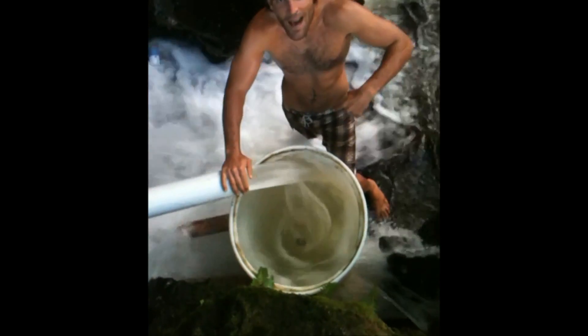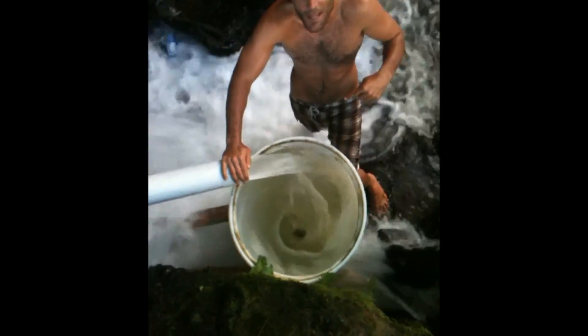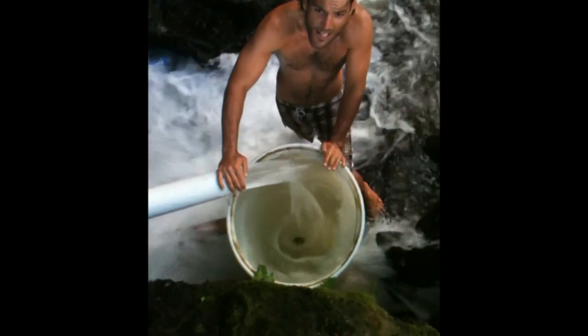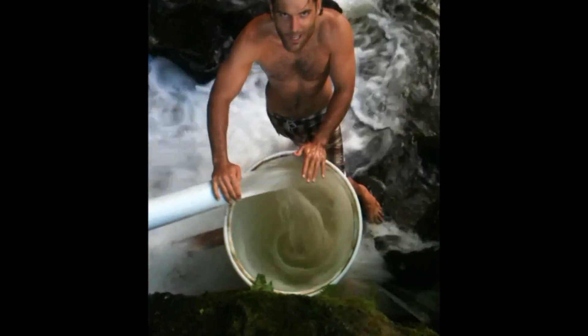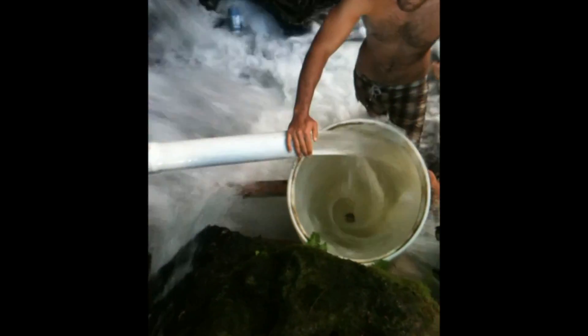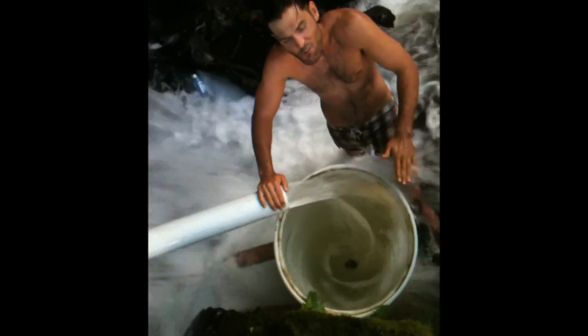We're testing out a scale model of a gravitational vortex water power plant. This design is inspired by Victor Schauberger, a brilliant water wizard almost 100 years ago. It's been built by some Austrian and Swiss guys at a much larger scale, so we're testing out a scale model — it's a 55-gallon drum.